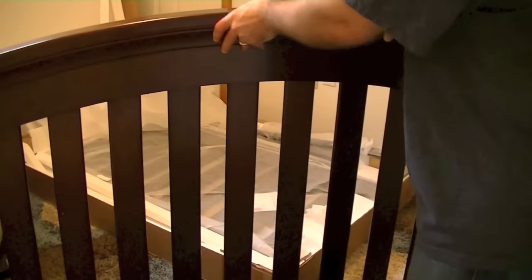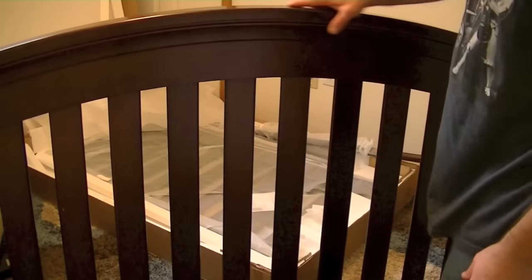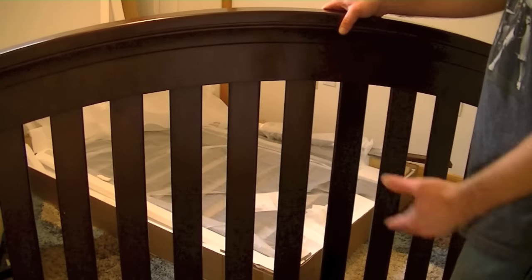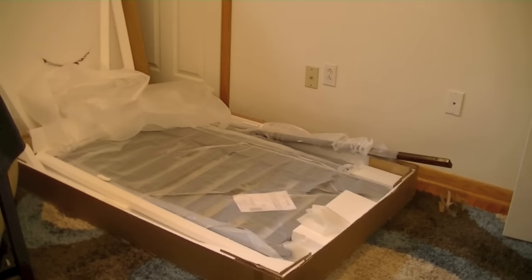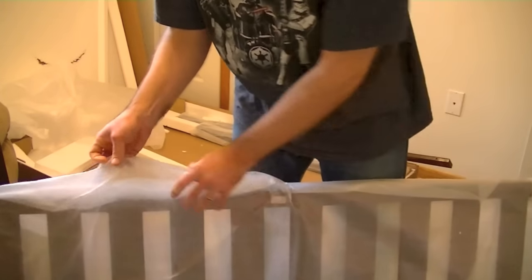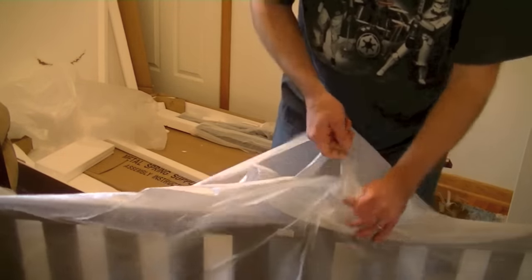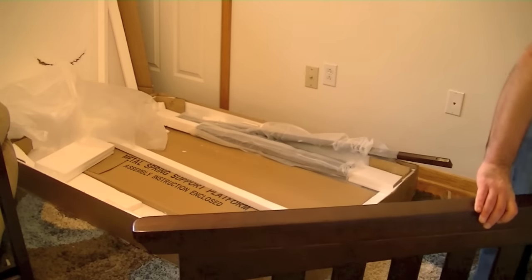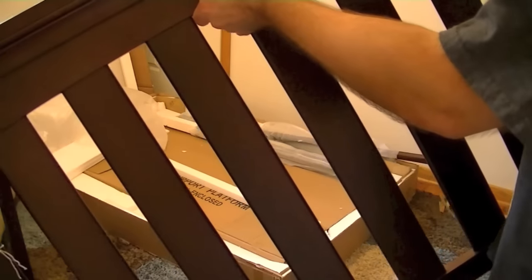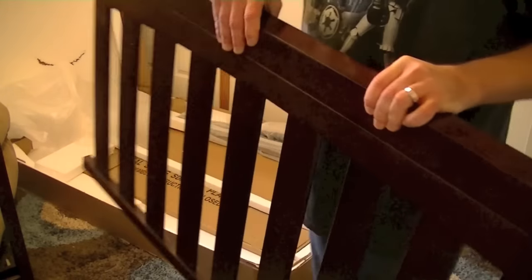Later on in the child's years, this being the back of the crib — the part that faces the wall — will actually become the headboard on a full-size bed as they become older. So that's part of the four-in-one. This looks like the front rail — this is the side that you walk up to the crib and put your child in and out. Really nice construction and really nice features on this thing. Again, solid wood.